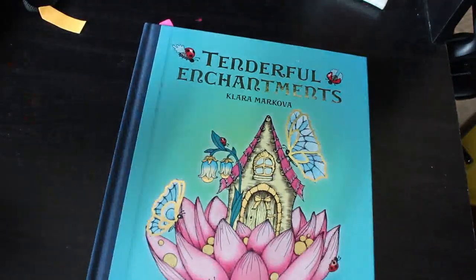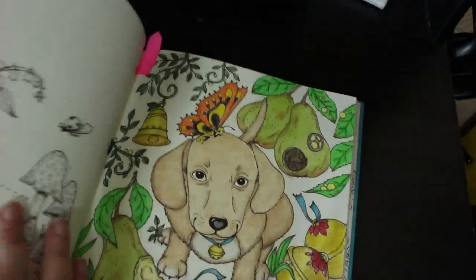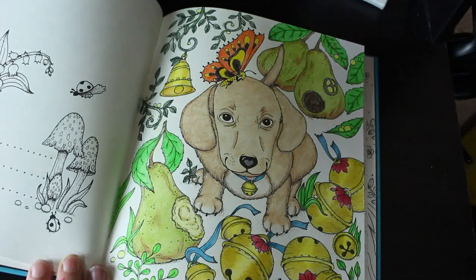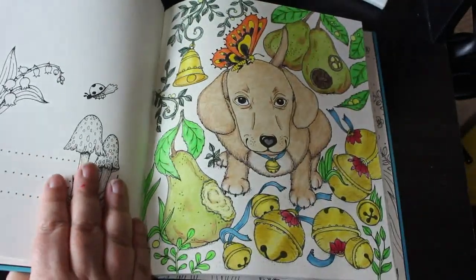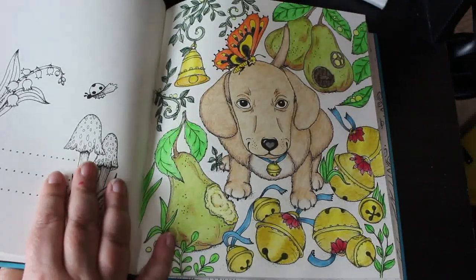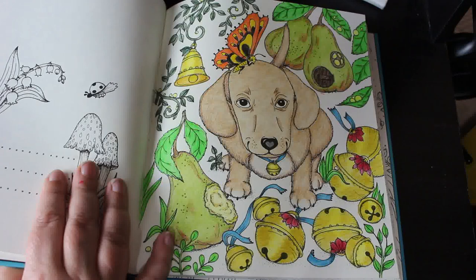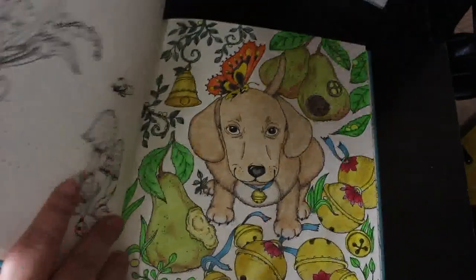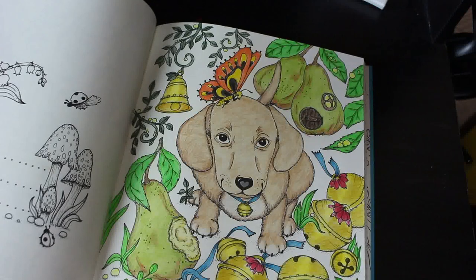Now we move on to Tenderful Enchantments by Kalama Markova — we did this one on camera and I just finished the last little bits off. I didn't want to do a background; I thought it would probably ruin it. I just love it — I think he's so cute. If I hadn't done Marilyn this month he would have been my favourite. He is gorgeous, my little puppy. I'll photograph this one and put it on my Instagram tonight.